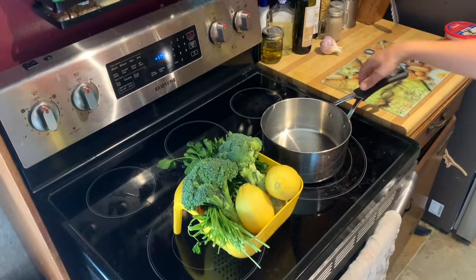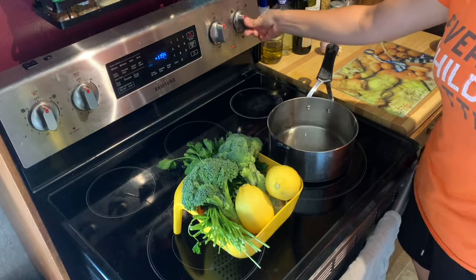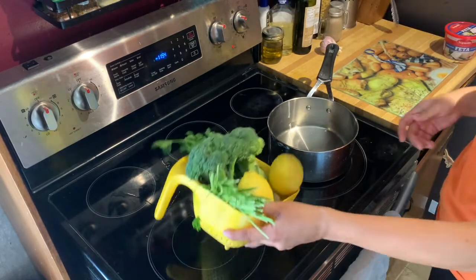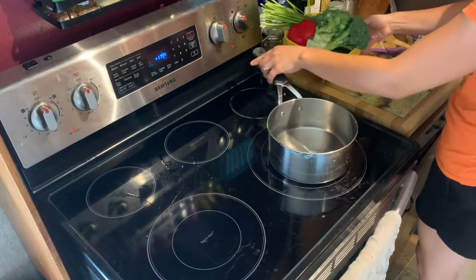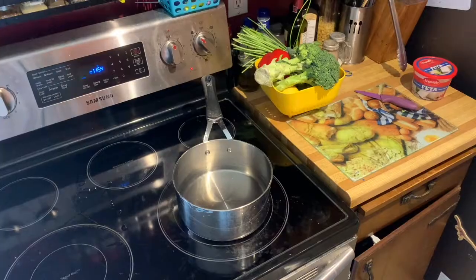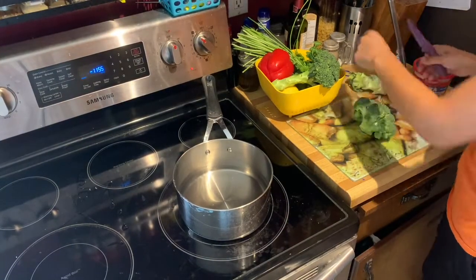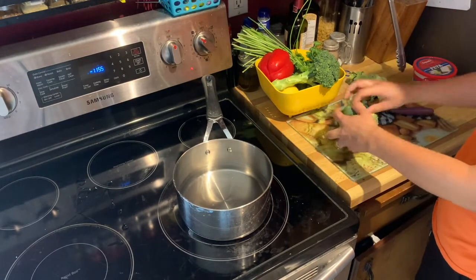To get started, add a little bit of water to a medium saucepan — you don't need too much, we're just using it for a very little while. Bring that to a boil and then wash all of your produce. While you're waiting for the water to boil, chop up your broccoli into nice bite-sized pieces, and once the water has come to a boil, put them in for just a minute or two to cook them slightly.